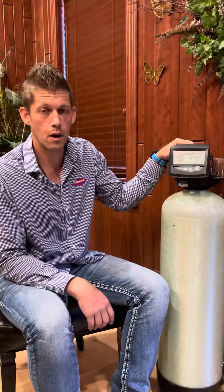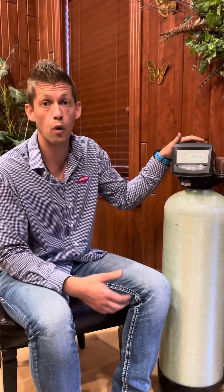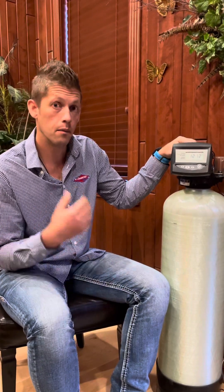Hi, I'm John Griesbach with Diamond H2O. Today I just want to talk to you about programming your Reliant or Reliant XL water softener, model numbers DRS4 or DRS5. I'm going to jump right in — it's going to be the basic programming.